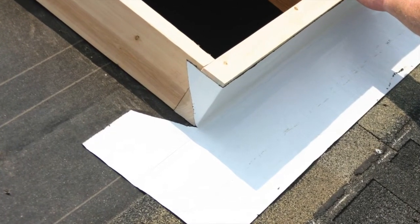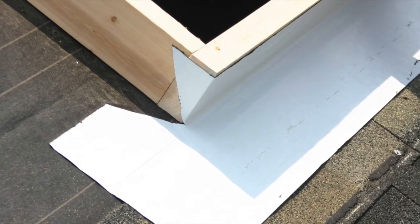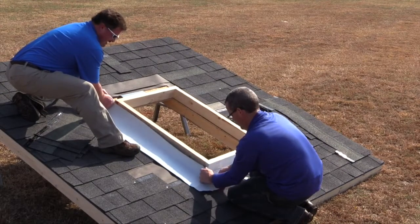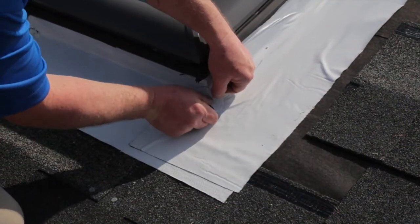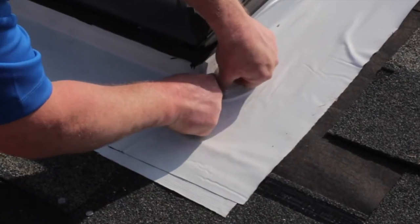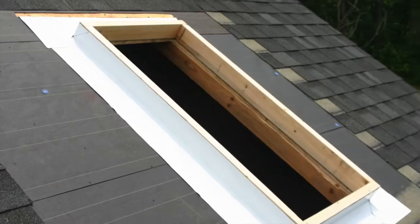Next, secure the top flap to the side of the curb and the bottom to the roof deck. Follow the same process for installing the adhesive underlayment to the sides, finishing with the top of the curb. At the corners where there may be small pinholes, you may want to cut small circular patches of adhesive underlayment to cover up any openings. Your curb is now ready for the ECL flashing.